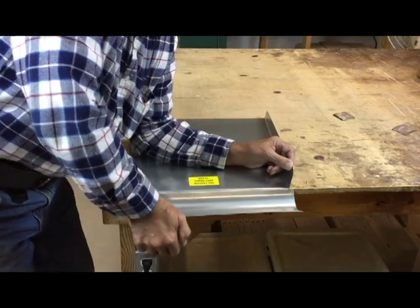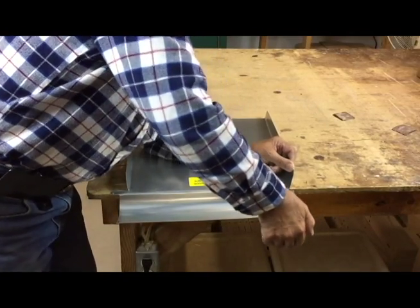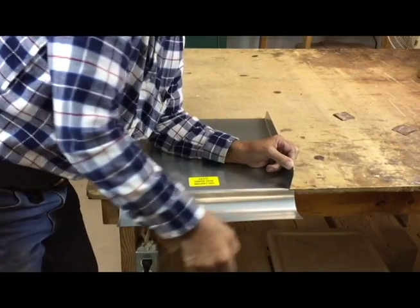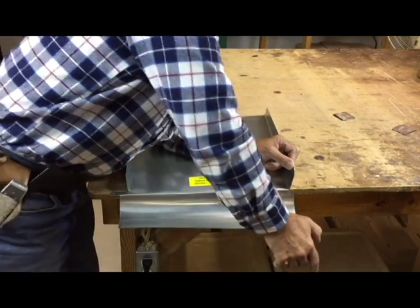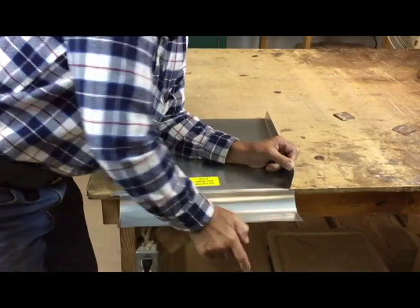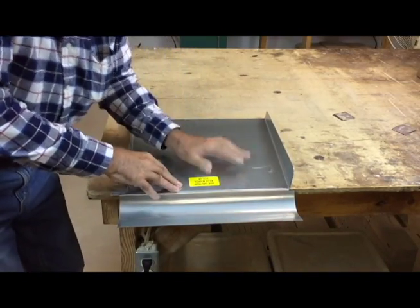keep pushing down on the curved section of the tray. Keep bouncing it down until you push it down roughly about a half inch or so. Just keep doing it and that's it, you're done.